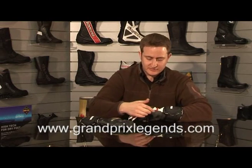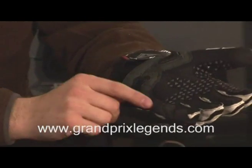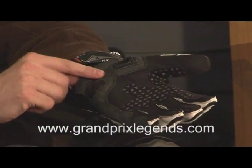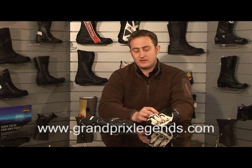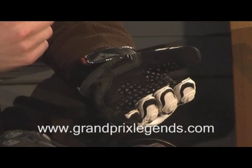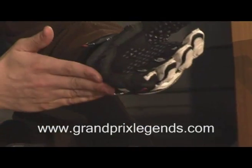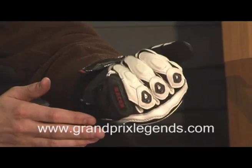The third innovation for this season is the addition of Superfabric on the little finger and around the back. Superfabric is a ceramic guard plate that's attached to the outside of the leather. It decreases friction resistance and increases sliding ability. It can't pierce, it can't be cut, and it can't hold, so it's an exceptionally good material to be used on a glove. It's also very, very flexible.